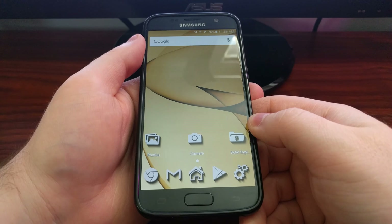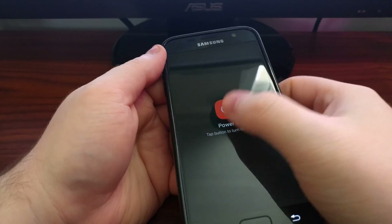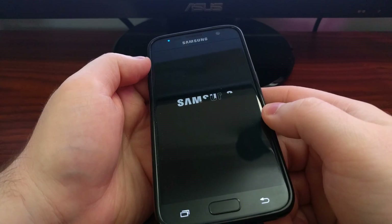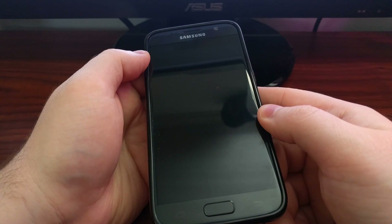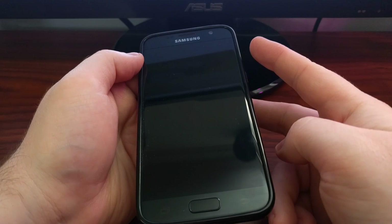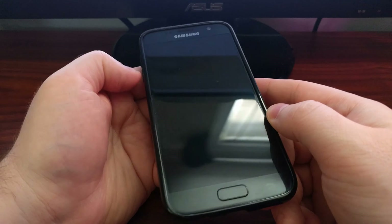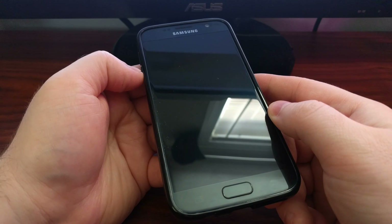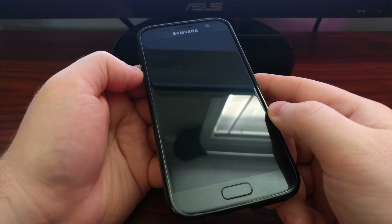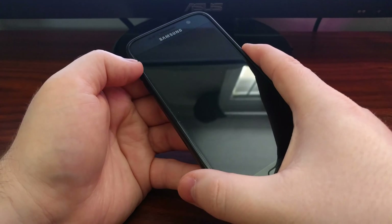So if you have the AT&T or Sprint Galaxy S7 and you need to get into safe mode to do some troubleshooting or testing, what you need to do is power off the device. Once the device is off, start to turn it back on, and once you get to the second splash screen — the animated Samsung splash screen — press and hold the volume down button. Continue holding it throughout the whole boot process and it will take you into Android in safe mode.